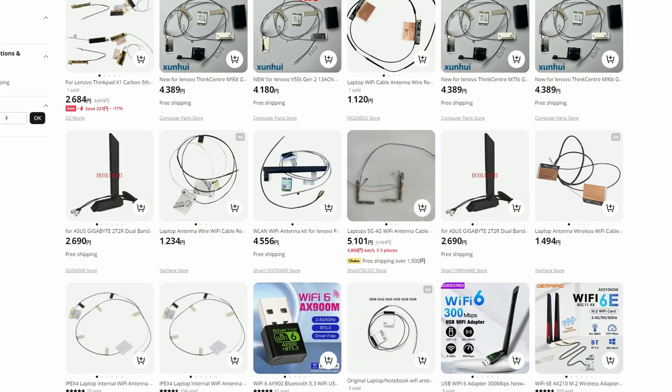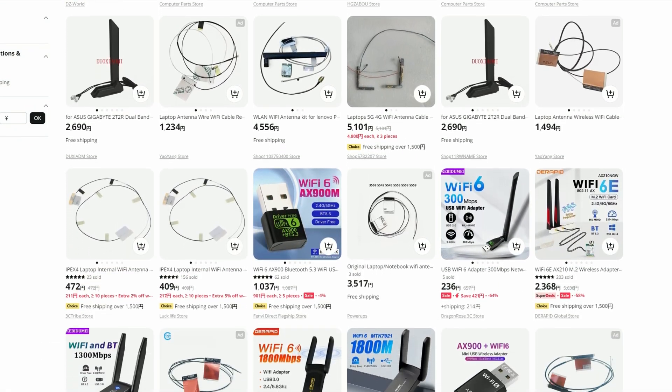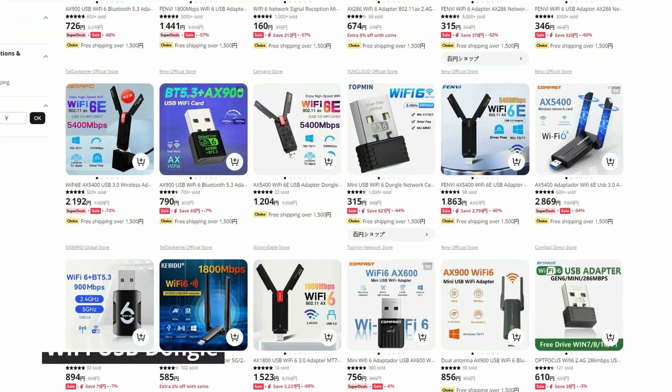Another improvement you could do is to change your WiFi antenna — this could improve signal strength. But if you don't want to open your case and change things inside, maybe a WiFi dongle would suit your fancy, and they're really affordable.